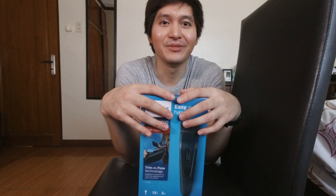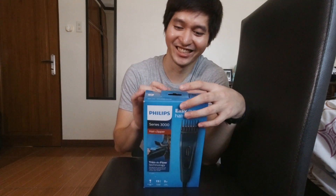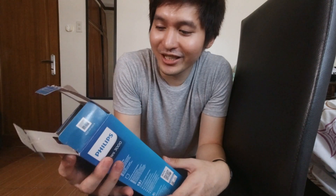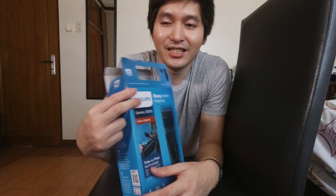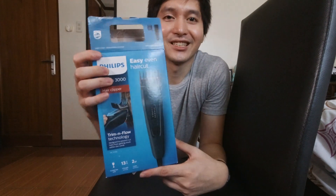Naka-enhanced community quarantine naman, so matagal pa siguro itong buhok ko. For now, i-unbox muna natin. Tingnan natin kung ano yung mga nasa loob nitong Philips hair clipper. Dito ko na lang siya sa chair i-unbox kasi feeling ko mas madali dito. Wala akong matinong setup sa table para hindi distracting. Sige, buksan na natin ito. Actually, sinilip ko na yung loob nito just to read yung nasa box labels.